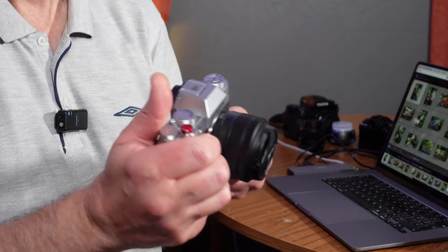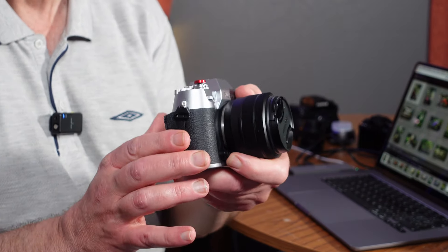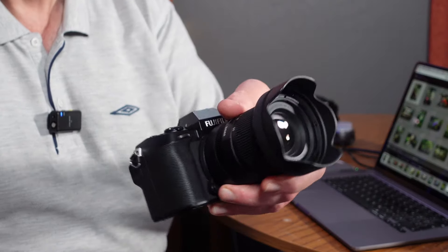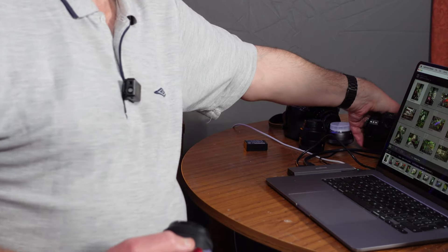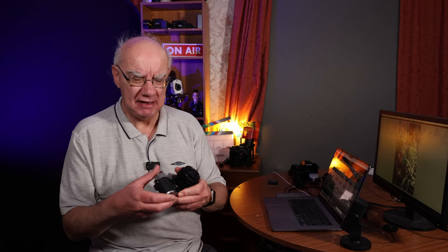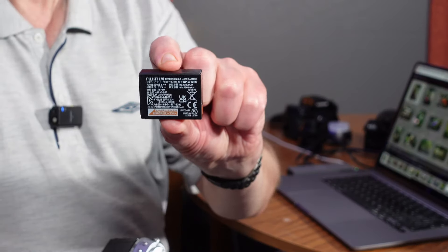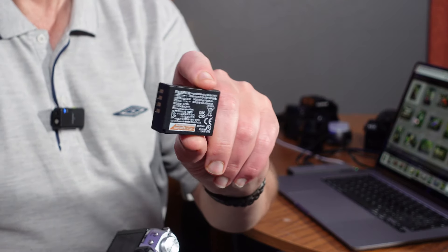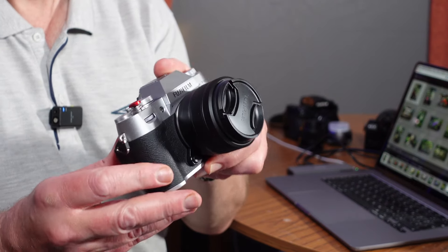So what I went for is the new Fujifilm X-T50. The X-T50 is a really superb little compact camera. It hasn't got the same size grip as the XS20 — that's got a really big meaty grip because it's got the bigger battery in it. The X-T50 is a very compact camera but it's got the W126S battery, which is basically one of their older batteries. But it's great for me because the XA5 and the XA10 take the same batteries, so I've got plenty of batteries for the X-T50.